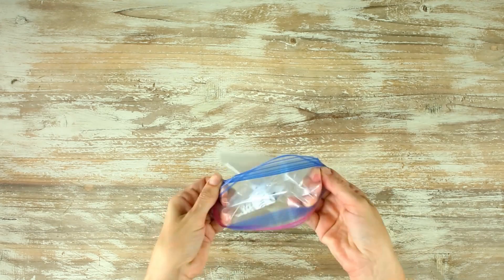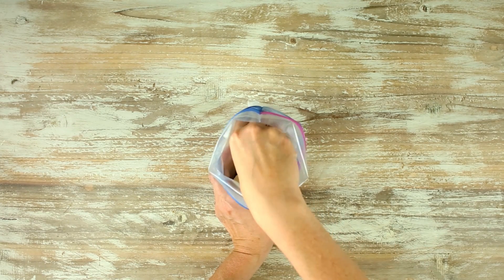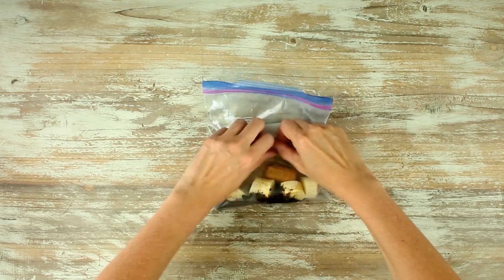You know we gotta do a coffee smoothie — how can I do seven more and not add a coffee one? I love coffee. So in our bag, we're gonna add some ground coffee beans, half of a banana, some vanilla extract, and then we're gonna add a few of our frozen peanut butter cubes so that we have a creamy texture with our coffee. So good.